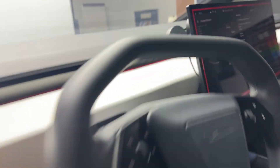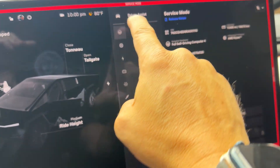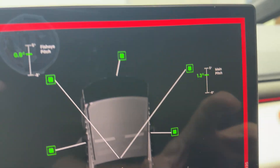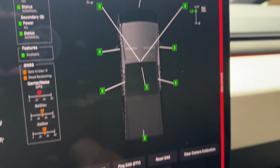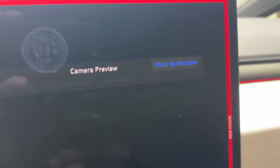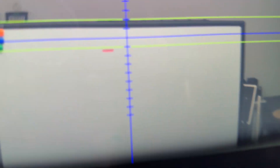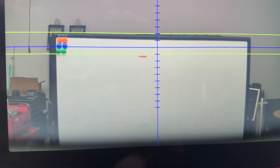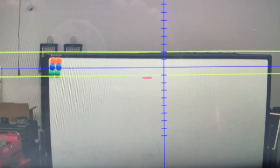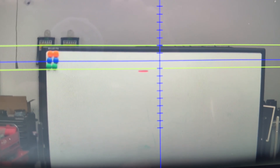Then you come here to the service menu, go to the driver assist section, cameras, and you can see the main pitch angles. There's a thing called camera preview — when you click on that and hit pitch verification, you're going to see what's in front of the car through the camera. That red marking at the correct height should sit right between the green horizontal lines, and it's completely below.